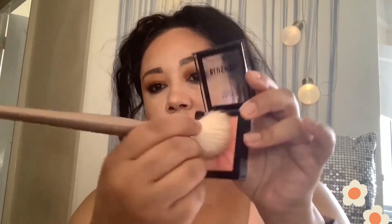For blush I'm going in with the MUA Makeup Academy Blushed Powder Colour Duo — you get two shades and I'm mixing them together. This blush is peachy; if you like a barely-there blush then this is the one to go for. The lipstick is by Wet n Wild and it's called Tangerine the Alarm.